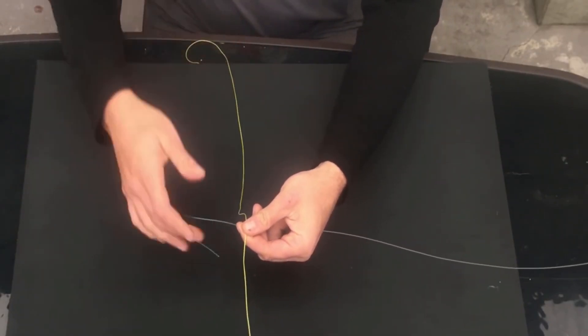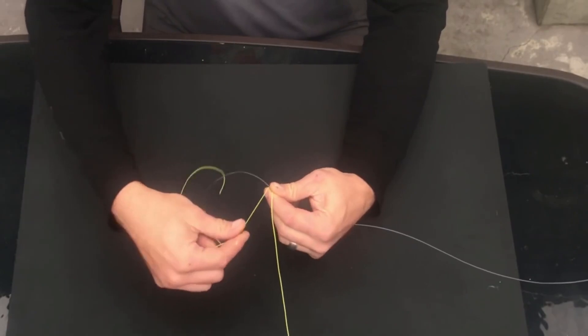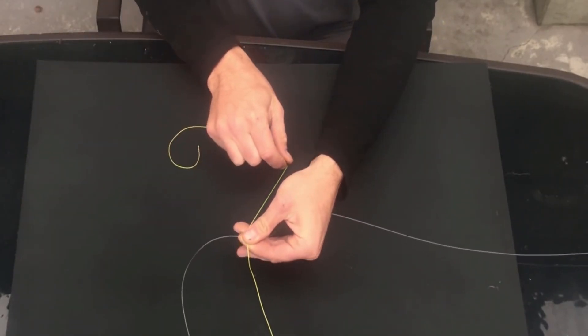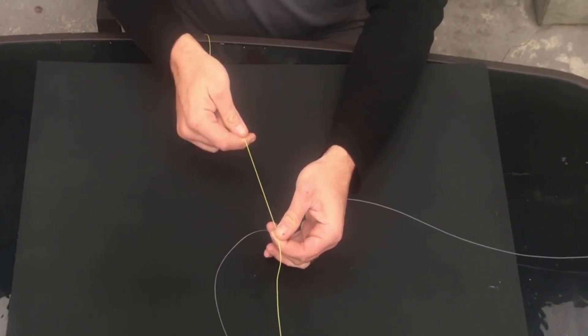You start by simply laying your main line over the top of your leader line, leaving yourself about 30 cm or 12 inches of tag end on your leader line and 60 cm or 24 inches of tag end on your main line.